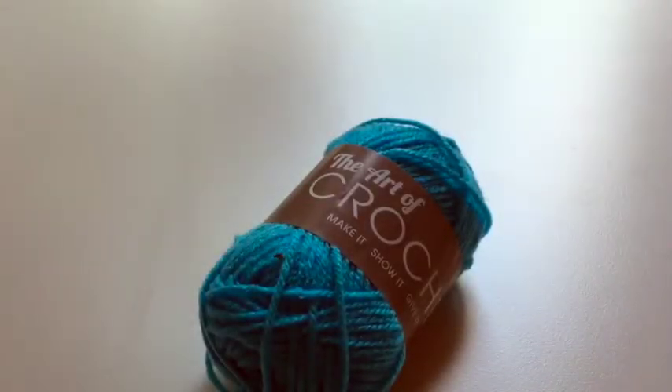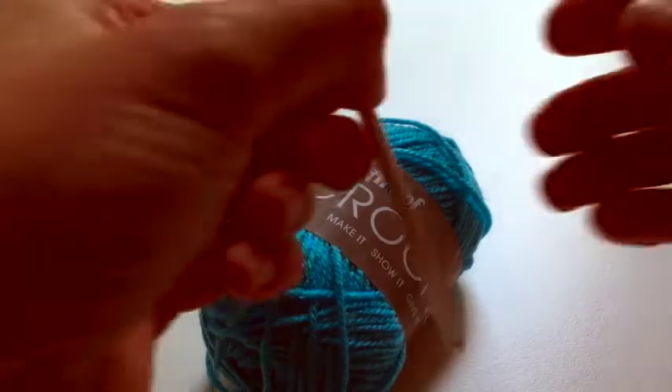Welcome back to the Art of Crochet blog. This is square 92 — a single colour square worked all in turquoise, and I've already started.